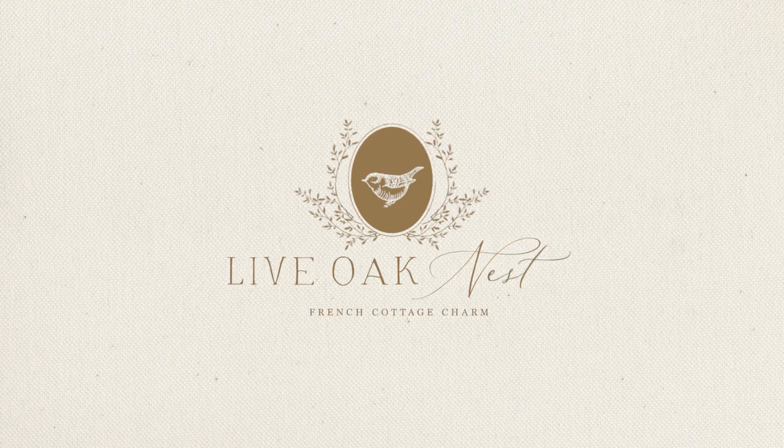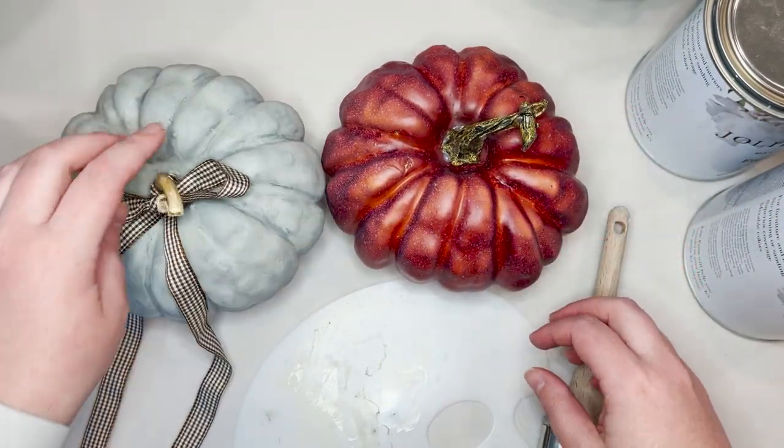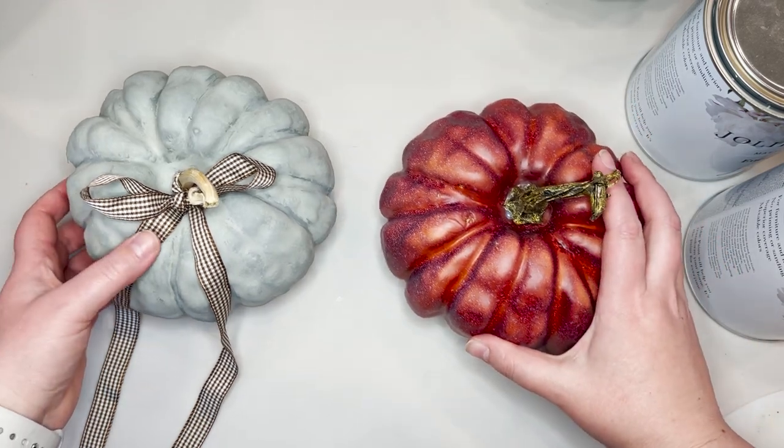Hi y'all, I'm Kayla with Live Oak Nest. Welcome back to my home. Today I'm going to be sharing a quick tutorial with you on how to paint faux pumpkins. So let's get started.